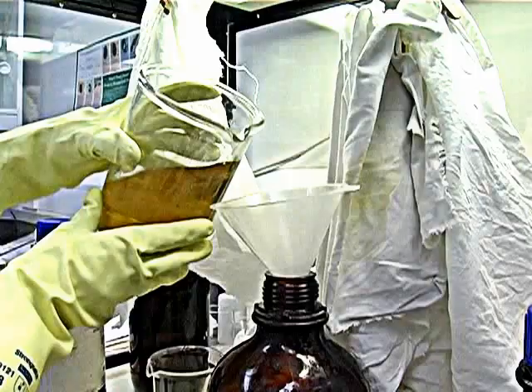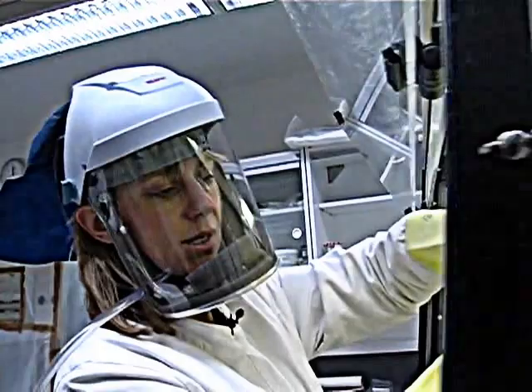We pour that into here and then take these outside. We've got a large chemical store outside with big drums, and when we finish this job we'll get a specialist disposal company to come and take the used solvents away.